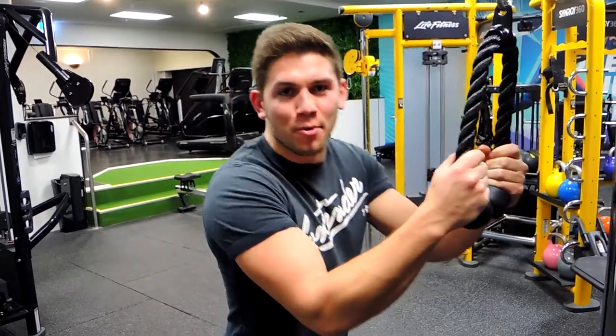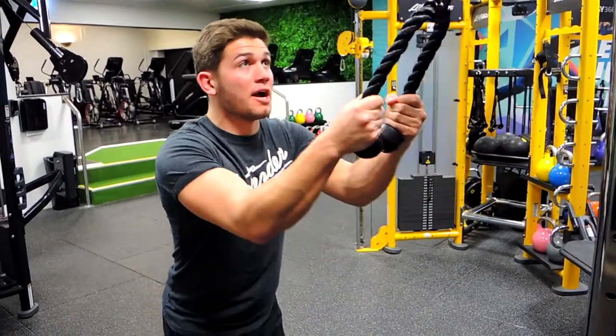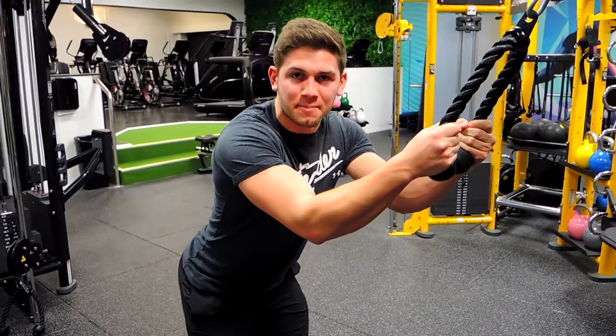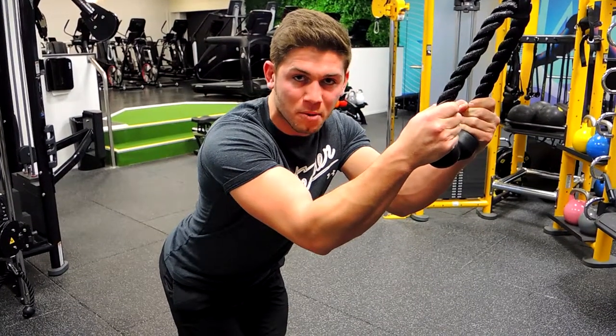This is a standing rope cable crunch. Load up the weight a little bit lighter than you would if you're kneeling. Create tension with the cable coming back slightly. Feet can be in any position — I prefer close. Basically, your arms don't move during this movement.